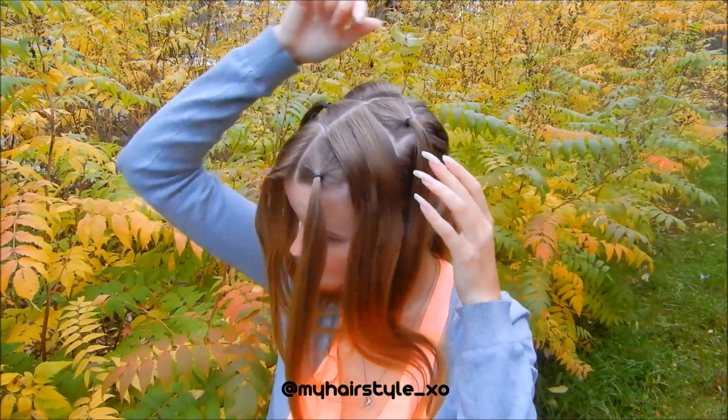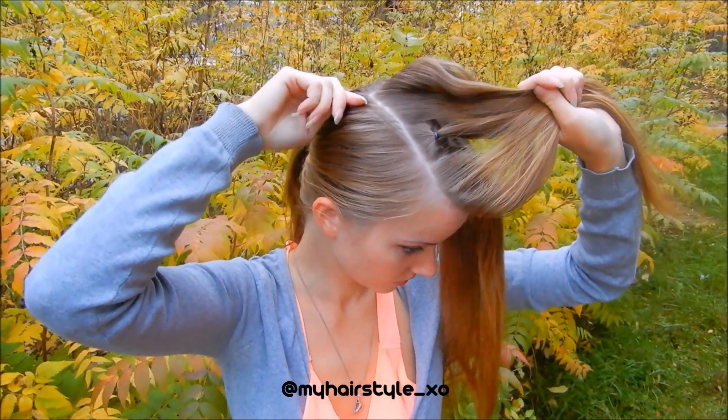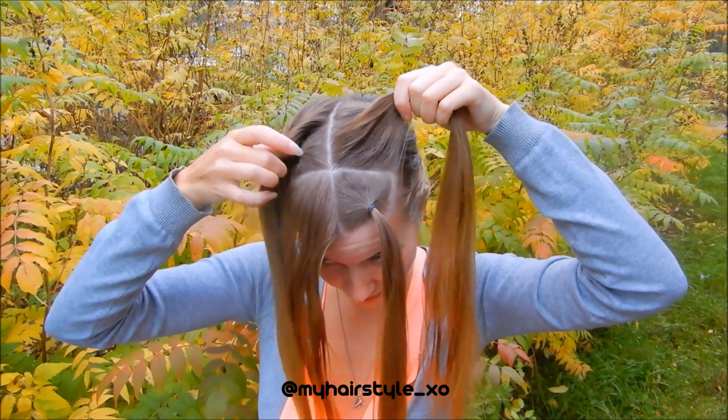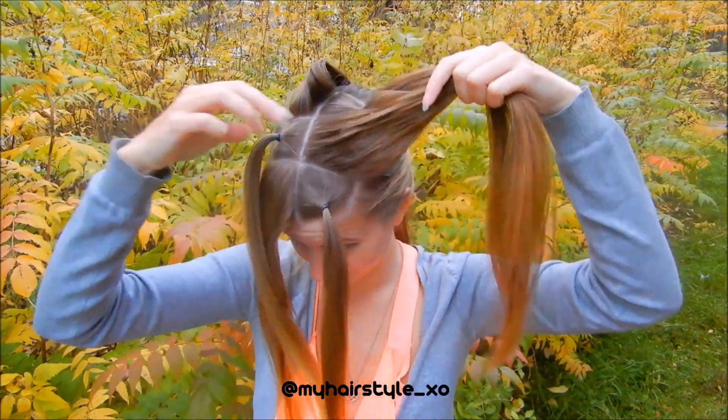I've already parted my hair, so let's look closer. One: part in the middle. Two: on the sides, so there are two rectangles. Three: part the rectangles into three pieces and tie every second hair piece with an elastic.